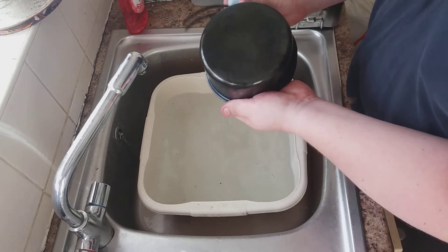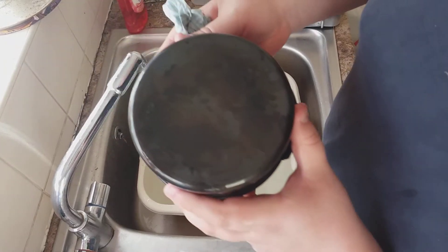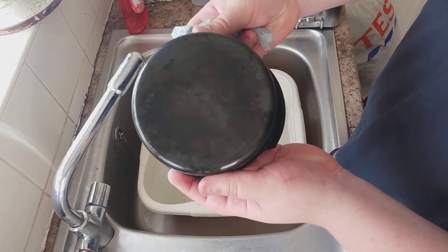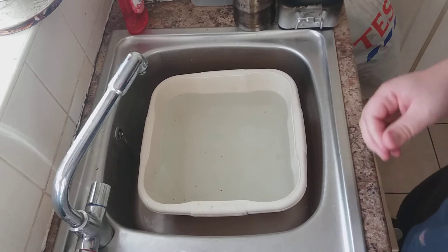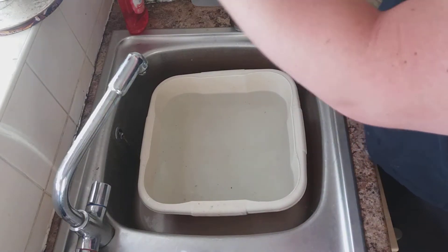Okay, not bad, not perfect but not bad. Hopefully you can see that - it's got most of it off but not all of it. We'll come back and retry that with a pot scourer.